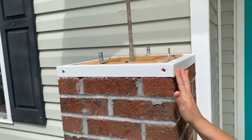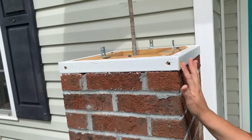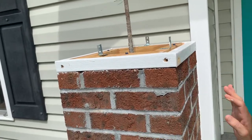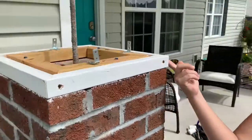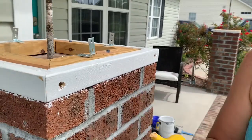This one I'm filling in the wood beside it that kind of broke a little bit when we screwed it in, so fill that all the way in. You can always sand it off — it's not a big deal if you get too much.